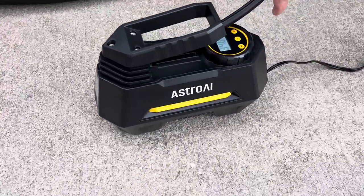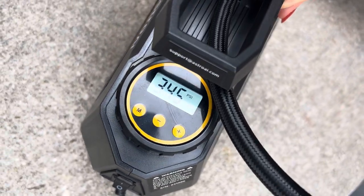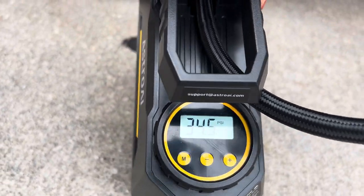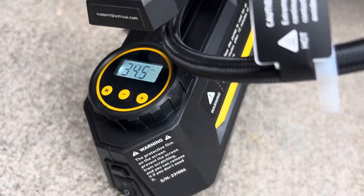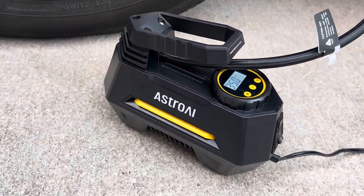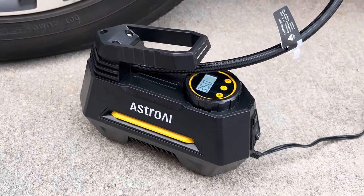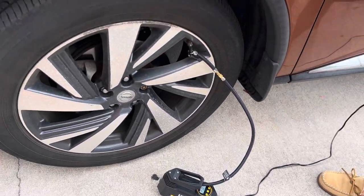My favorite feature of this product has to be the auto shut-off feature, as seen right here. Once it hits your desired level — we had it set to 35 — it will automatically shut off once your tire reaches that pressure, so you don't have to worry about overfilling the tire or anything like that, making sure everything is safe. I love this product and highly recommend.